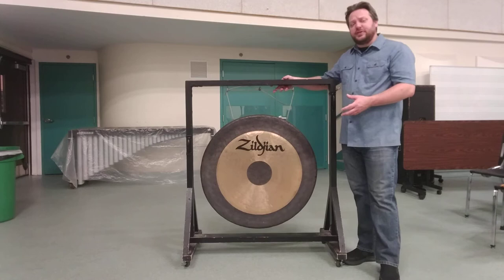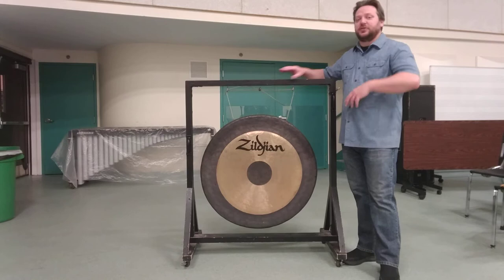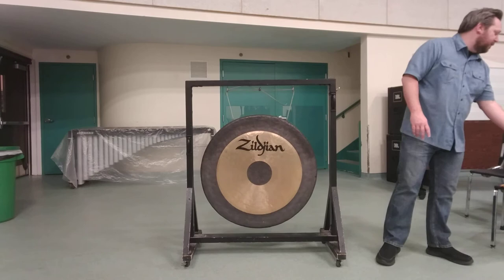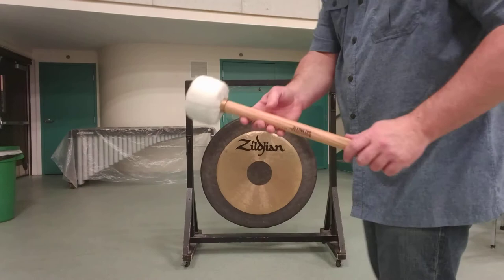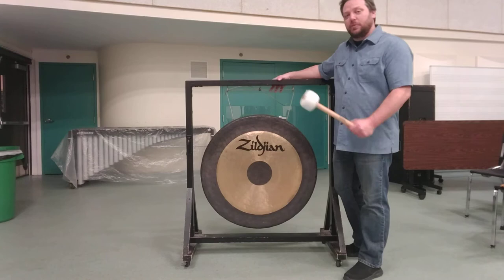This is a white noise instrument. It is not used to play a specific pitch, but it functions similarly to cymbals in that it is a large white noise effect element. You are typically going to play it with a very large beater — this is the largest percussion beater we have, and it's fairly square. Unlike bass drum beaters, which are typically round, bass drum beaters are usually not suitable for playing on the gong because the cores are too hard and not heavy enough.